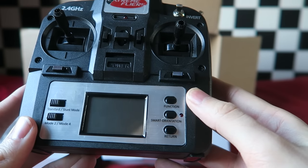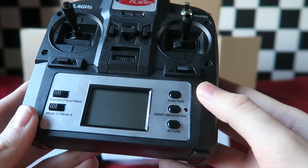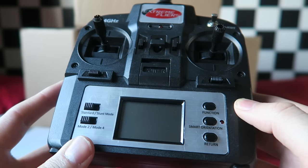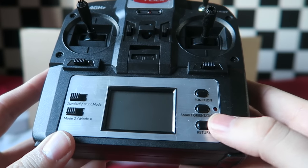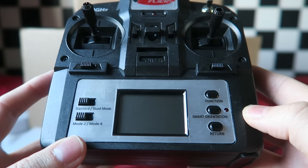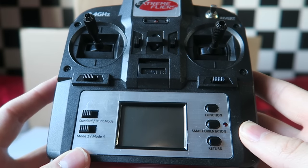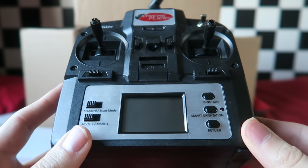In stunt mode the quad will fly normally and self-level but when you reach the maximum stick position on either the pitch or roll axis the aircraft will perform a flip in that direction. It will continue to do this until you switch it back to standard mode. We have this function button which if you press once the video will start recording — but take note: in order to use this feature you will have to provide your own micro SD card to the camera and also attach the wire that is provided in the camera box to the quadcopter. To stop the video recording via the transmitter we short press the function key again. Moving on and we have the smart orientation key — we know this function as headless mode. It's not a mode I recommend for beginners as you need to correct for changes in orientation to become a good flyer.